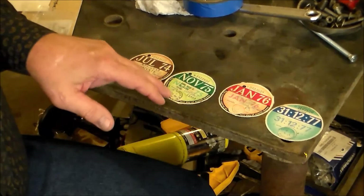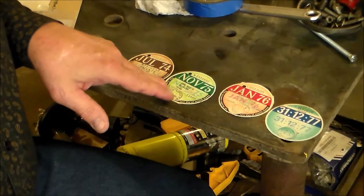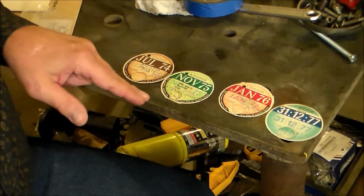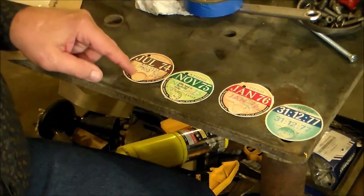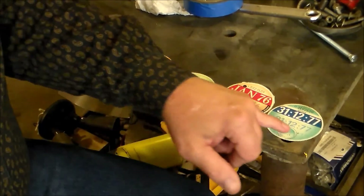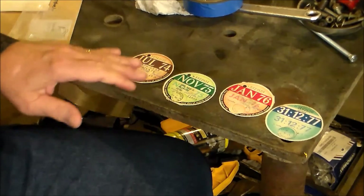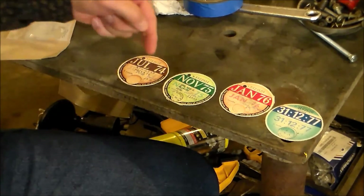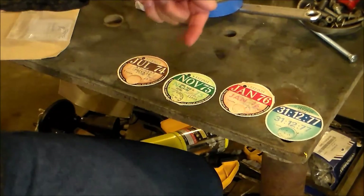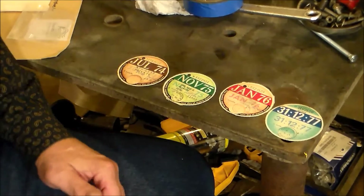It has a stamp of each town - I see one of them is Essex, I think, though it's kind of smeared. Each one of these stamps is like a certification stamp showing that that sticker is valid. They're all in a series by date: 74, 75, 76, 77 - that's pretty cool.